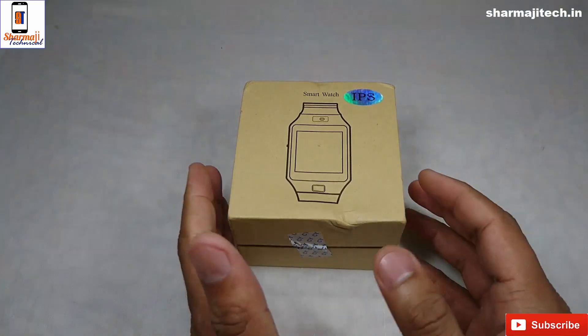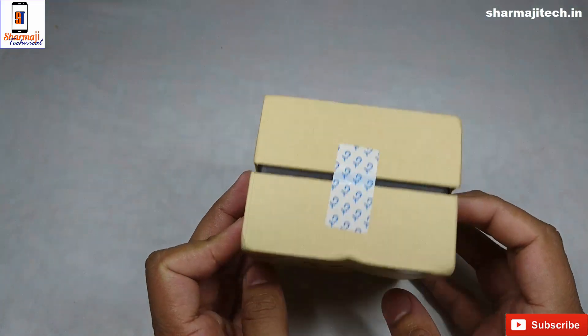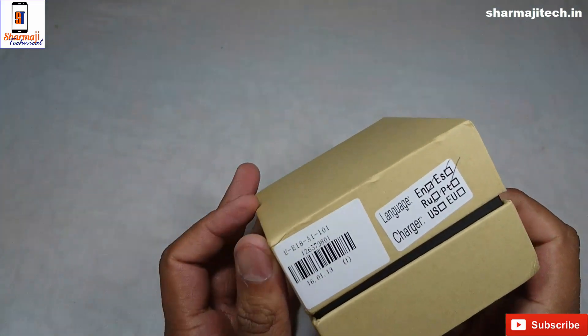Hello, welcome to Sharma Ji Technical. Today we are going to review a smartwatch. This is a Chinese-made DZ09, which is a single SIM smartwatch from GearBest.